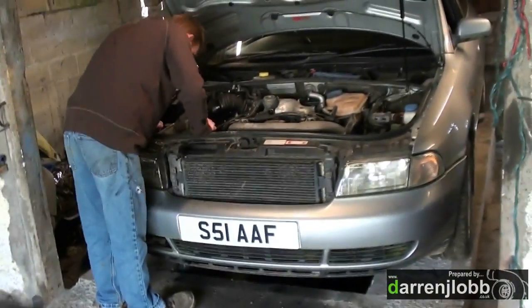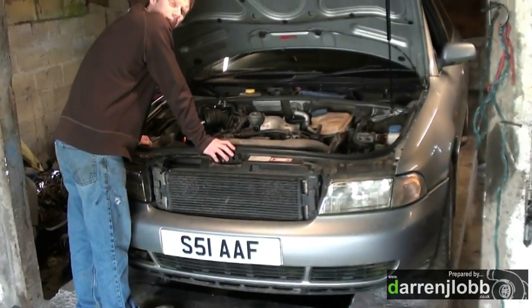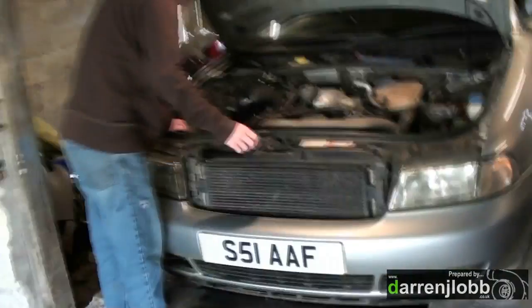Right, well, the Audi is in the workshop. It's been laid up in the yard for months — well, I think it's been laid up there for nearly two years. The root issue with this Audi is the ECU in it is completely shot.